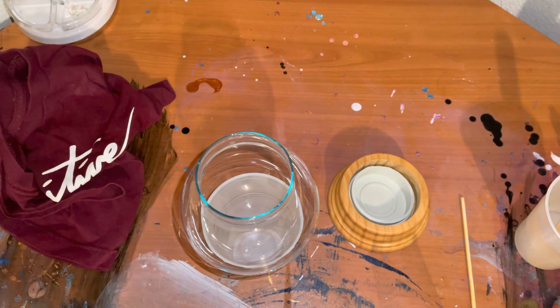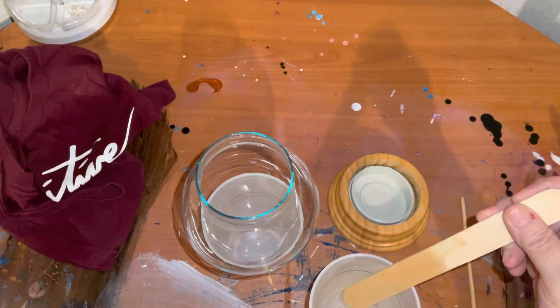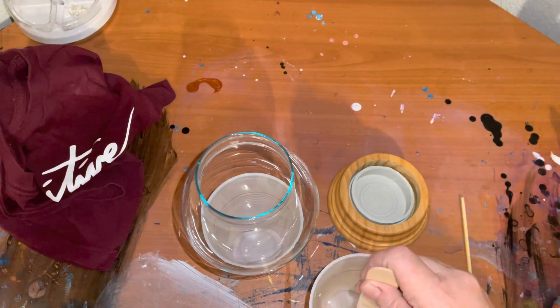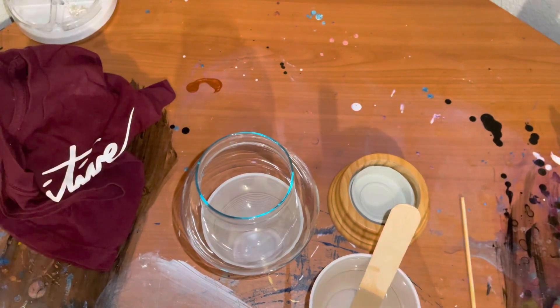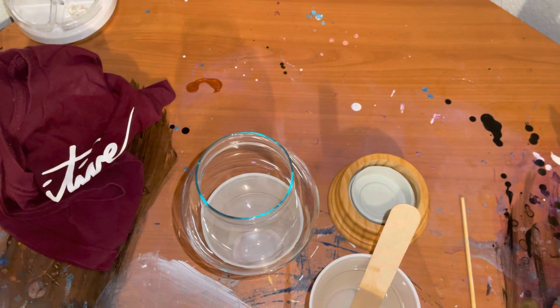When I saw it I immediately thought of an ocean, because you know me, so that's what I'm going to do. I mixed up my resin already — this resin is like water, it is seriously very clear. I'm going to count the number of drops of my Sailboat alcohol ink; I don't want it super blue.